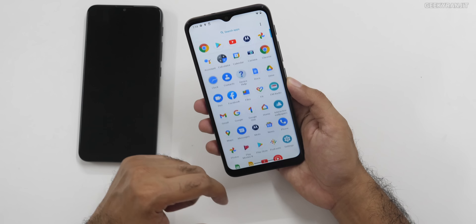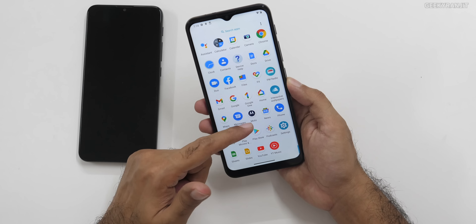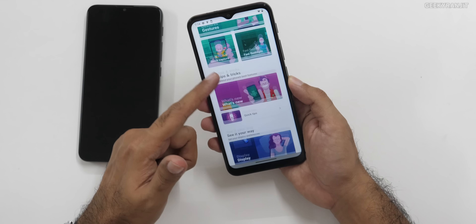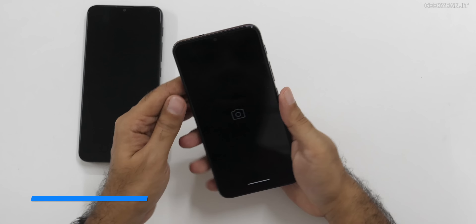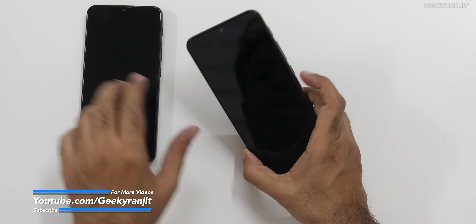No bloatware on this one either. FM radio is there, Facebook is there, and the Moto app is also there so you can customize with Moto Actions — the double chop for flashlight, the double twist for camera, and all those gestures. You can customize all of that even on this smartphone.